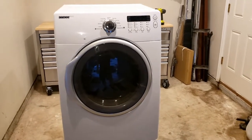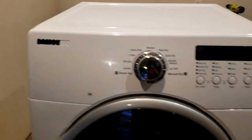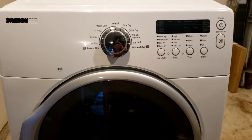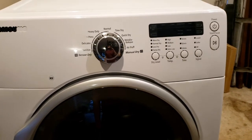All right gang, just picked up an electric dryer that won't heat. This is a Samsung, which you know my feelings about — they're junk. Case in point, this isn't working. So let's tear into it and see what's going on.